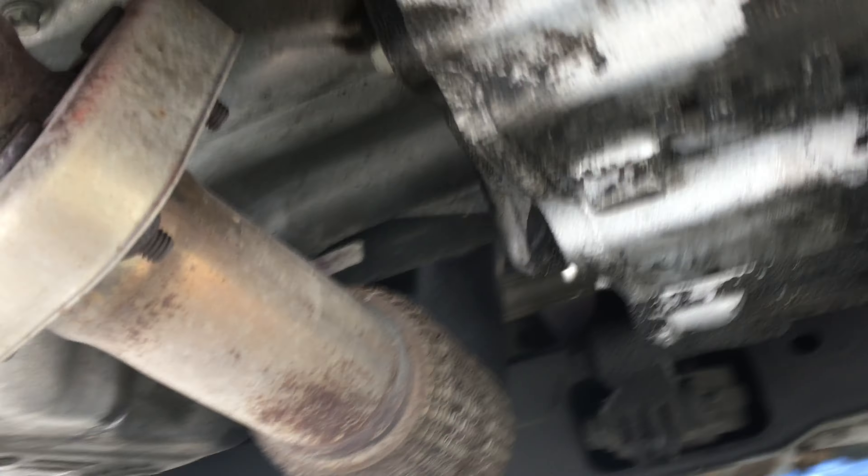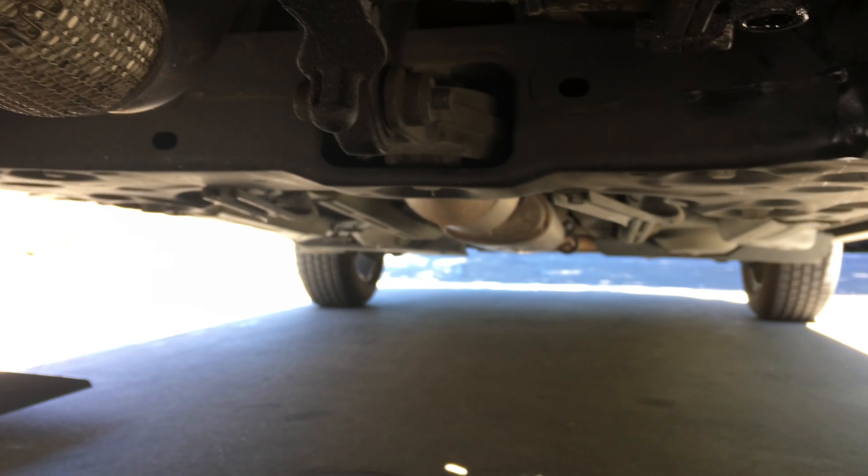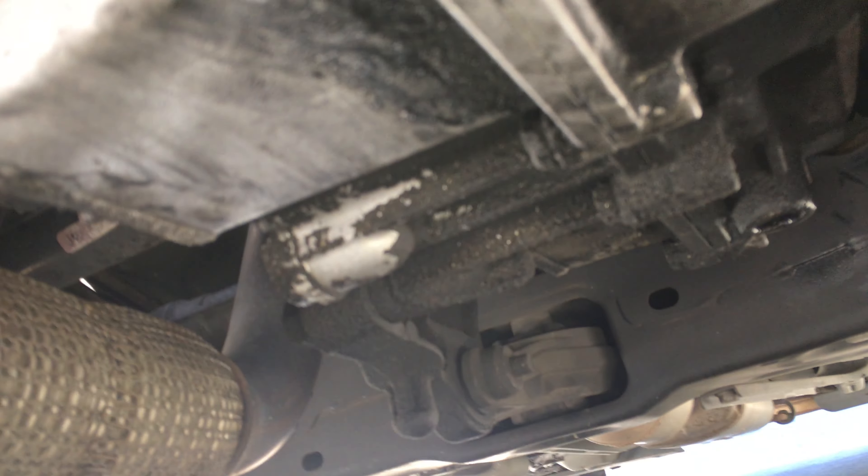Once you take that one off, it's a 7/16 or 11 millimeters. That one is just a drain one. There's another one, so that's the rear of the car — it was kind of hard for me to find.